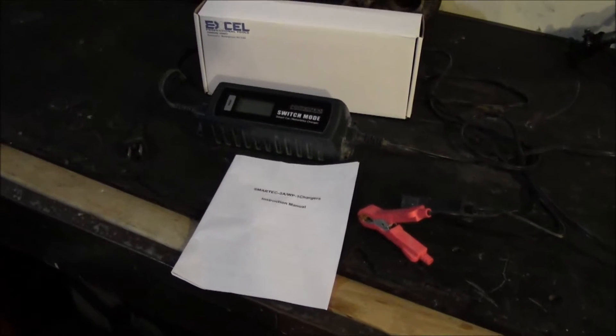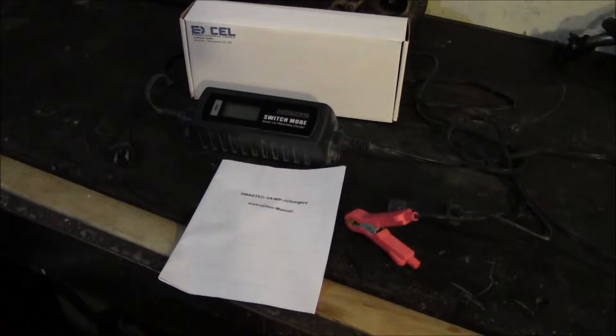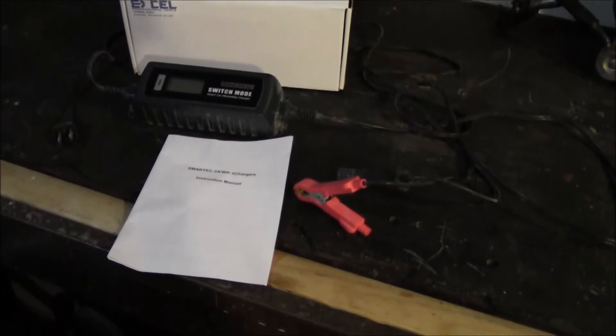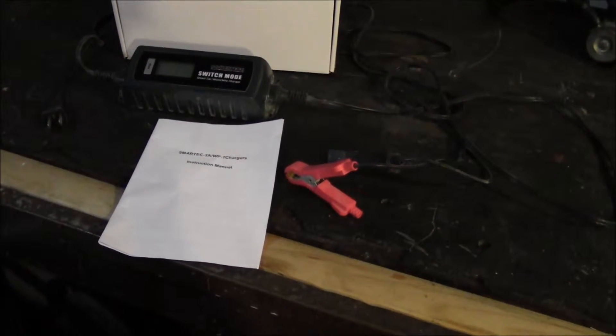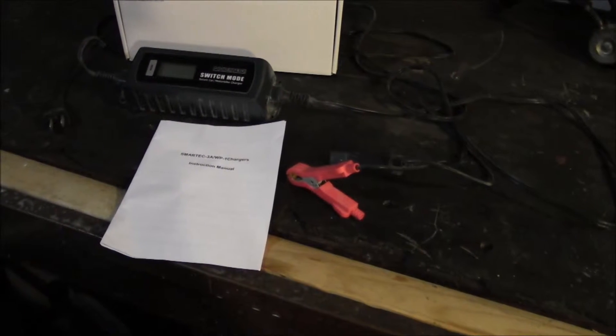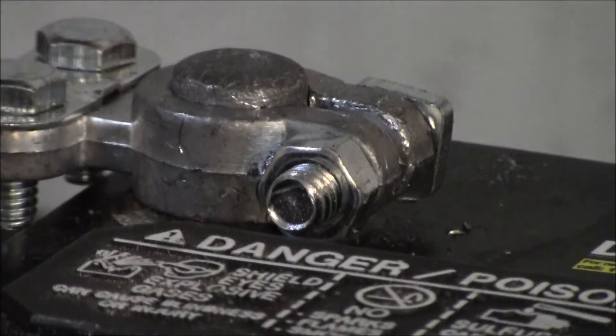This charger does have a maintenance mode — it'll float out over 13 volts. One thing to note though: it will spark. It does have reverse polarity protection, but for whatever reason when you hook up the leads it wants to spark, so keep that in mind — that could be a problem.